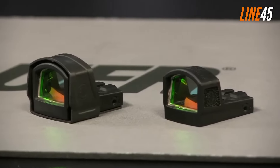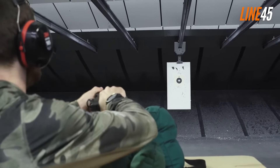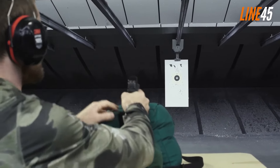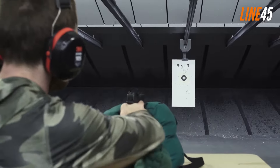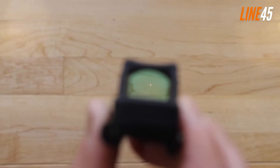Red dot sights are a must-have for pistol shooters that are aiming to make the most of their piece. It offers a massive boost in accuracy, provides visibility in low-light conditions, and it will help you land shots that might just save your life.